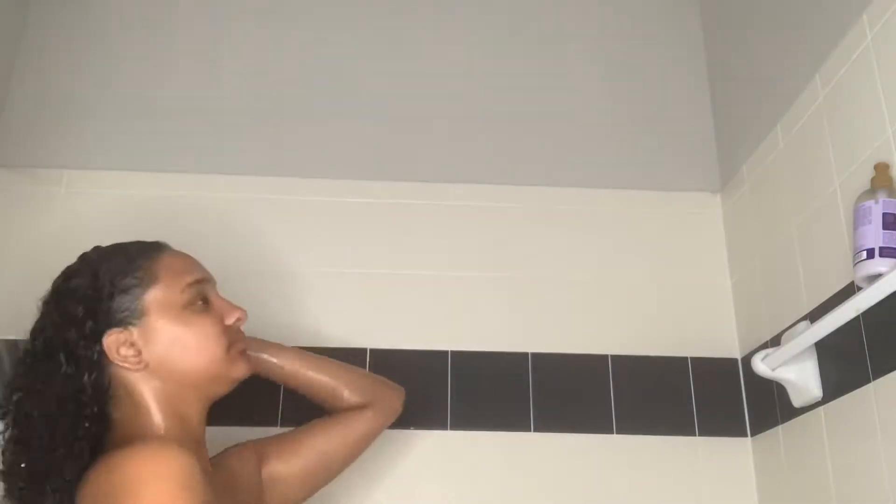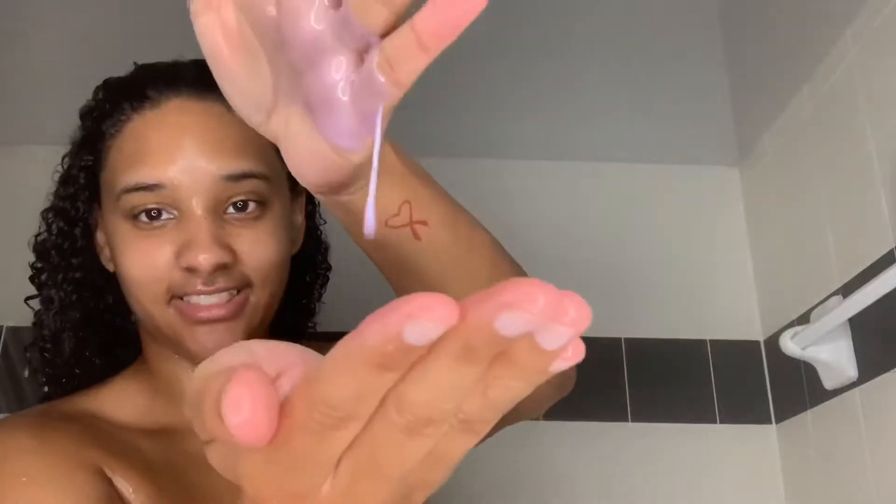Hey guys, welcome back to my channel. I just wanted to show you guys how I use my Shade Moisture Purple Rice Water Shampoo and Conditioner. I'm going in with the shampoo — I just wet my hair and I'm going to apply it to my scalp.